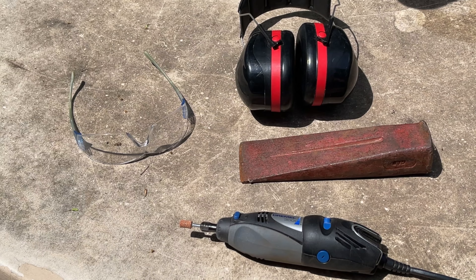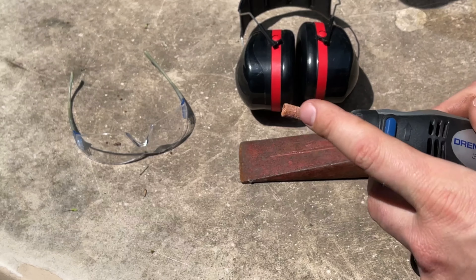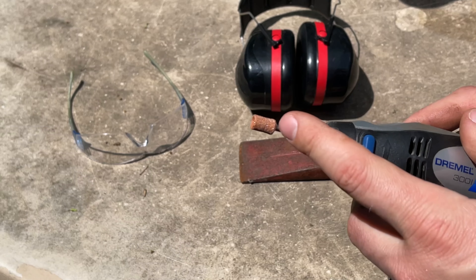Hey guys, Spencer Kaufman here with How-To Video Channel. Today I'm going to show you how to sharpen a splitting wedge with a Dremel aluminum oxide grinding stone. If you need one of those, they'll be in the description below.